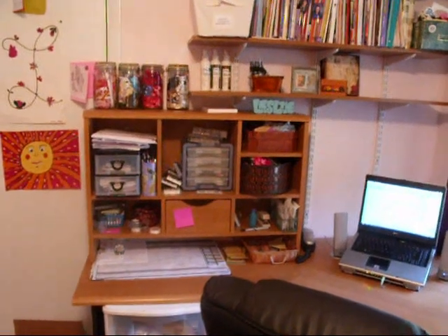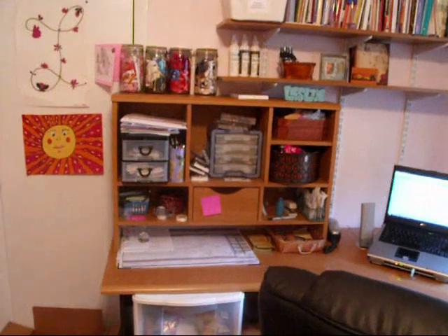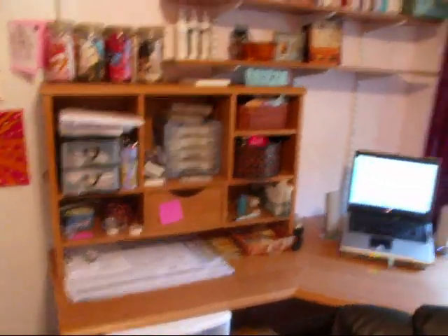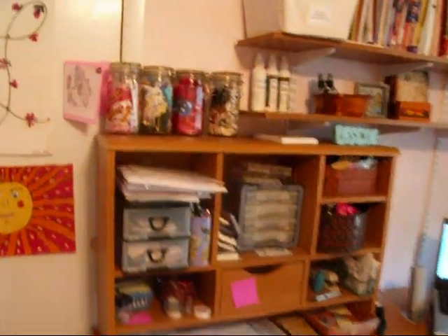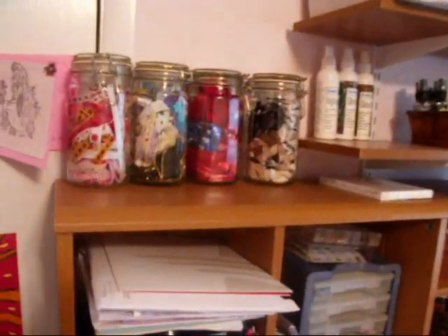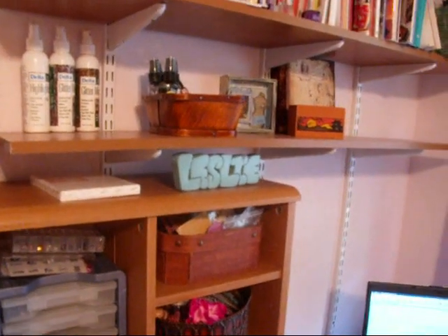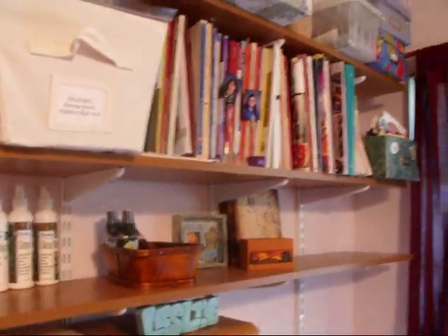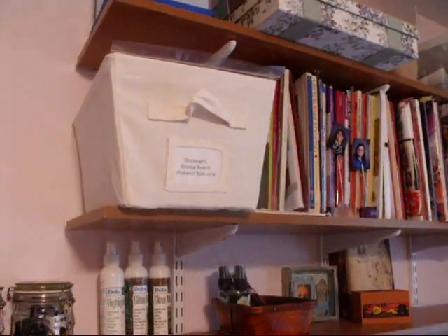Okay everybody, I had a few requests to show my scrapbook room. It's not very big but I love it. This is my desk where I do most of my work. Up here I have all my ribbons, my glimmer mists, my books, my chipboard, and my grunge board.